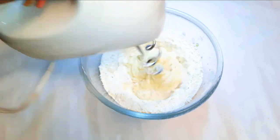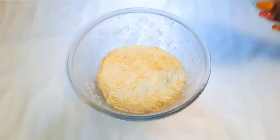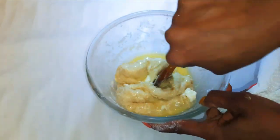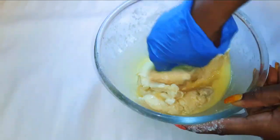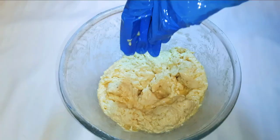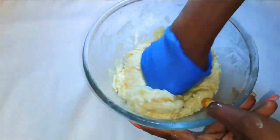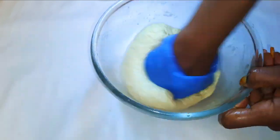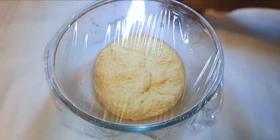Afterwards I'll come in with my hands and about 50 grams of melted butter, and continue mixing to incorporate the butter into the dough. After mixing for about 10 minutes, this is what we have. I'll cover this up with plastic wrap and let it rest for about one hour.